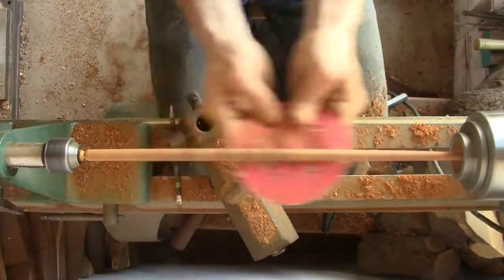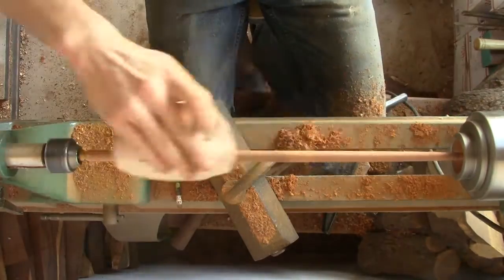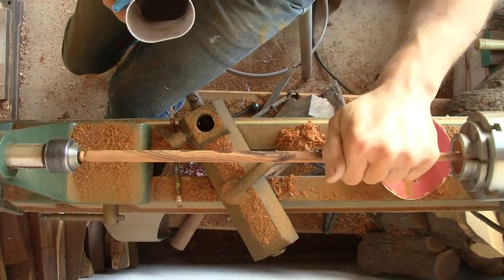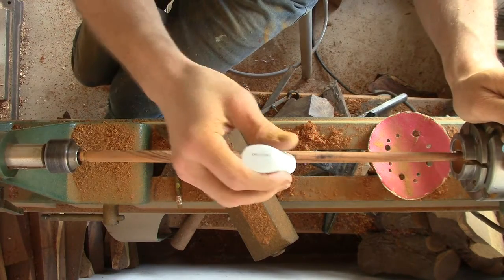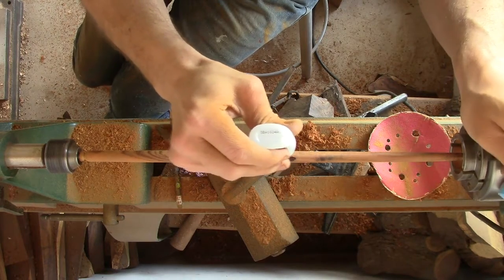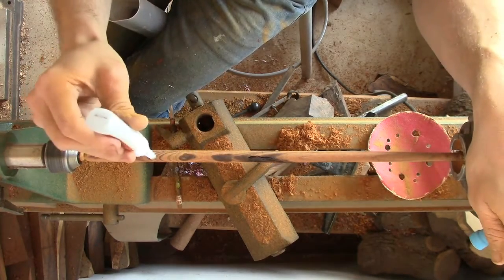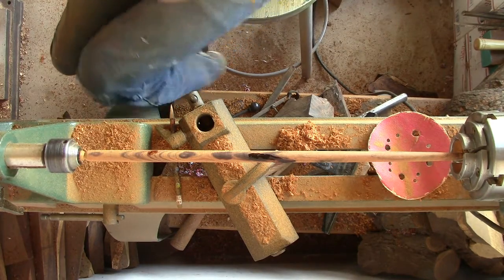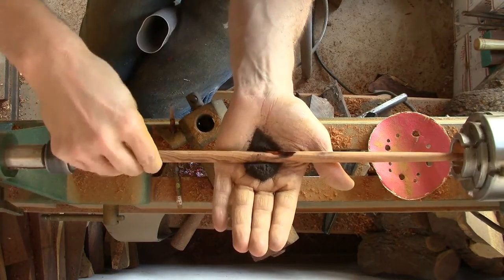Sandpaper, however — really low grit, like 60 grit — worked wonders on this because the sticks didn't end up flexing away with sandpaper as they did with actual tools. I had a small gap in the first stick, a rotted gap that I just filled with super glue — that's Gorilla cyanoacrylate glue — and I got some ebony dust, put it on my hand, and just turned it in.